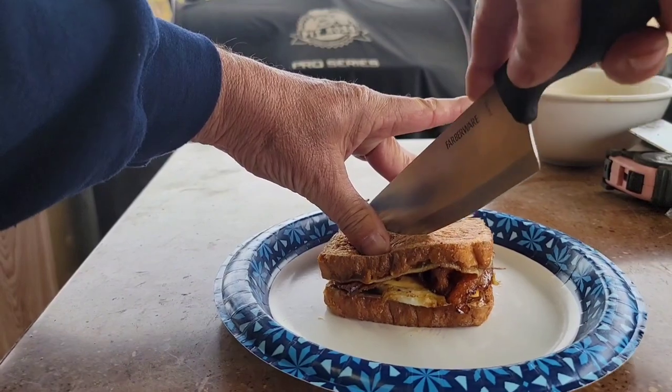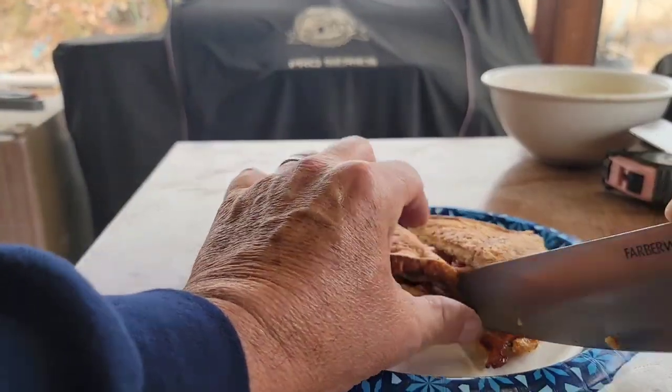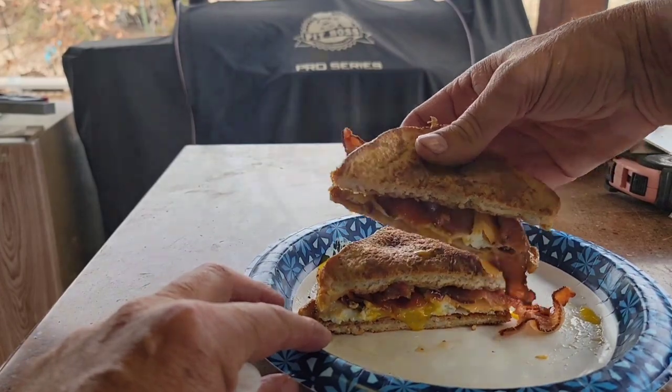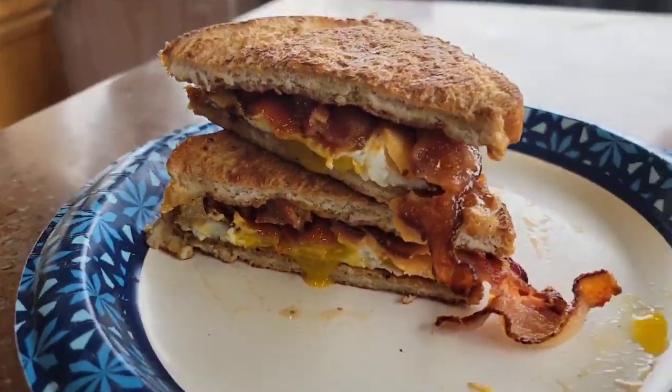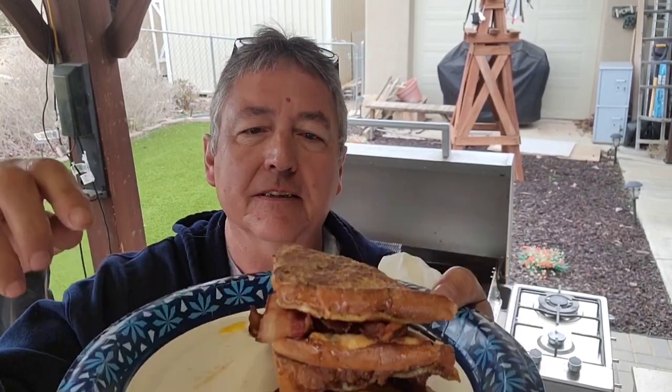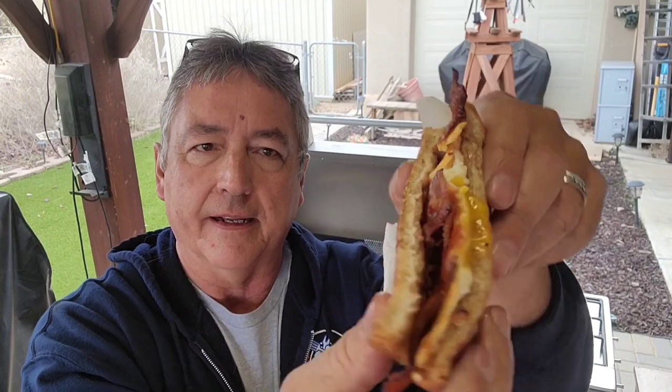Let's do a taste test. I'm going to cut these in half just like that so you can see the inside, then stack them on top for you. Look at that — French toast, bacon, and egg sandwich with a little cheese. At this point you can leave it on the plate, pour some butter and syrup all over it and eat it with a fork, but we're making these as handheld sandwiches. The egg is still a little bit runny but not super runny.